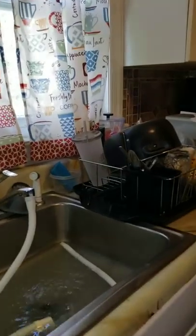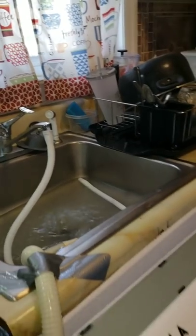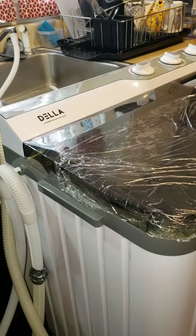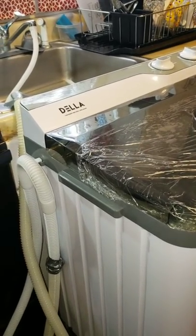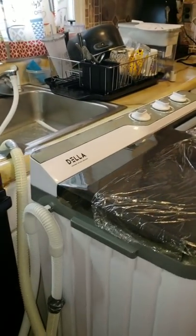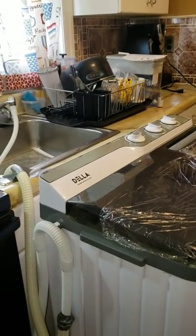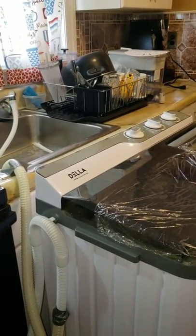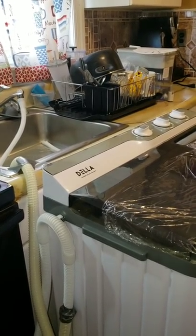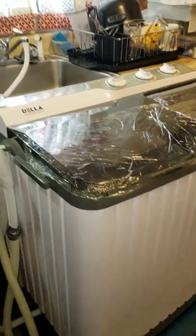I tried changing the fitting piece but they didn't have one to fit it. You could fill the machine manually with a bucket, but I'm not going to do that. I am going to change the bathroom faucet — I found one I like for $26. They had a cheaper one at Walmart for $9.97, but I like the look of the more expensive one.